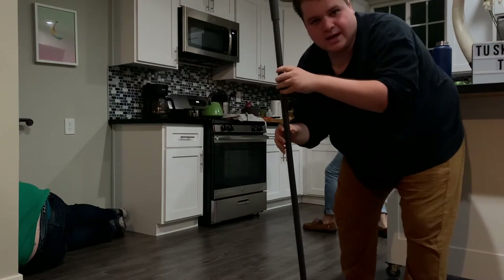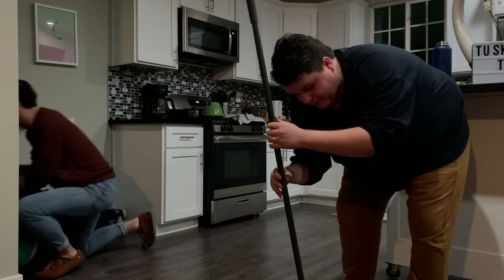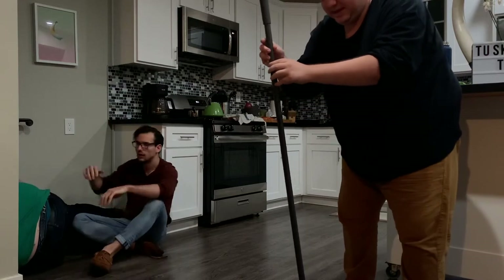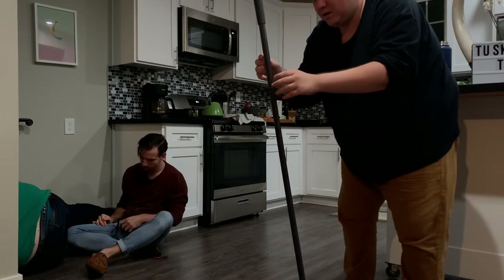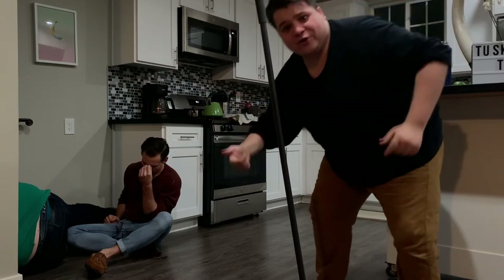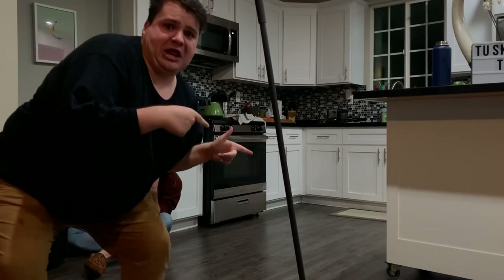This is where you separate the men from the babies — if you don't get it your first try, most people don't. That's the frickin' broom challenge yo! Look at it, man!